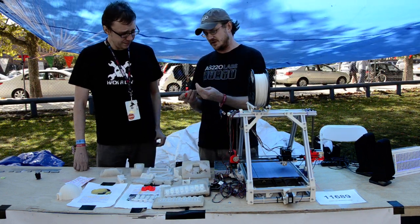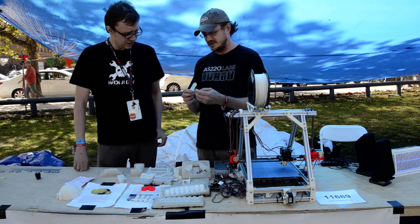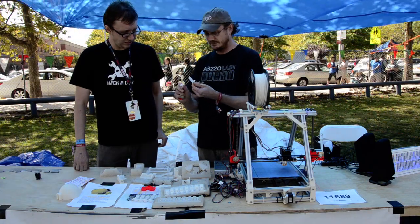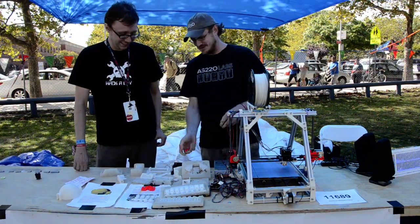I found a resin that was fairly similar to ABS, so it actually has a little bit more flex to it. This is resin — and it breaks. I've been flexing it all day.